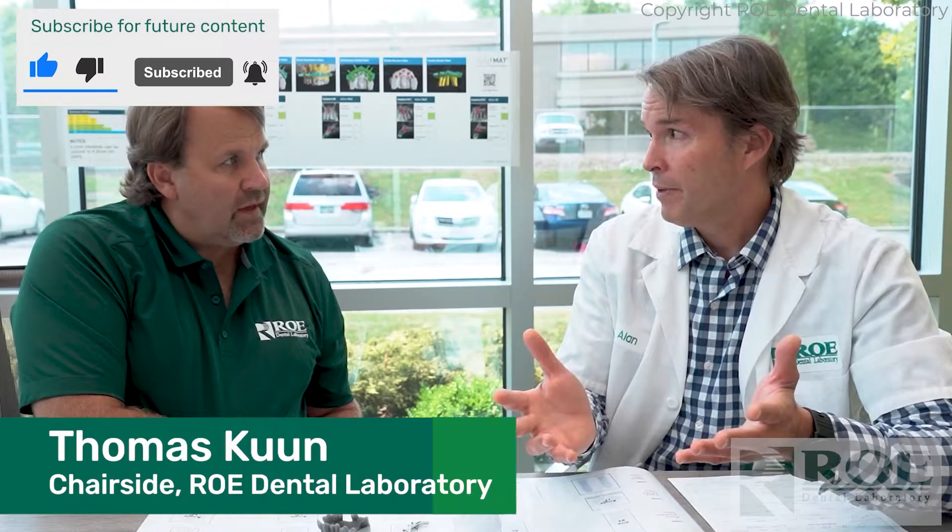Thomas and I are going to have a series of videos from his chairside experience. After hundreds of cases, he's got tips and knowledge about how these things work and don't work. He's worked with different doctors — oral surgeons, perios, GPs — light hand, heavy hand — people who have done several of these cases and know how to handle things, or don't. We want to talk about how to make Chrome work effectively, whether you've done a hundred or this is your first one, and how to use the system to your benefit to be successful.